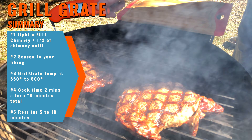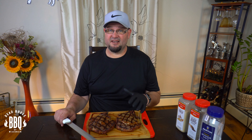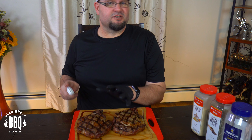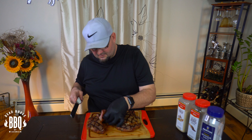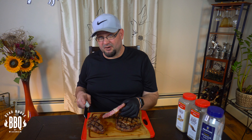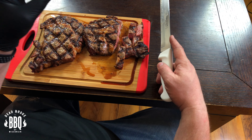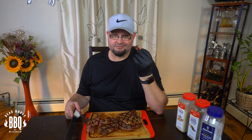Just let them rest for five to ten minutes and then you can celebrate your Ponderosa. All right, it's time to cut into these — they smell great and I'm hungry. I'm just going to start cutting them in half and cube them up. Now that's a perfect medium rare. I'll slice them up and have a piece. Perfect. Awesome.